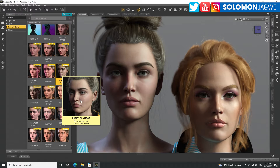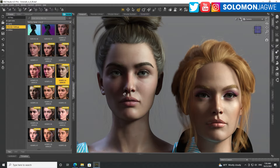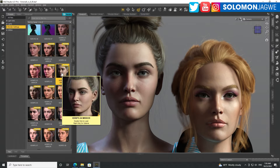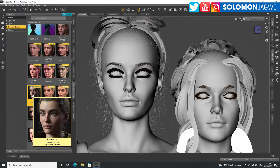You can definitely see the nose — Genesis 8.1's nose has a little bridge, like an indent. Victoria 9 doesn't have that, and this lighting condition really helps point that out. But overall, both models look great.